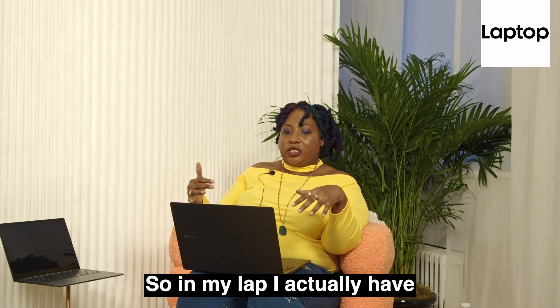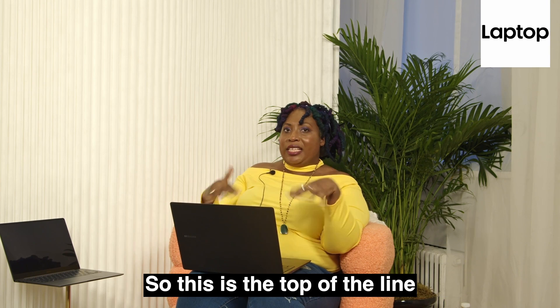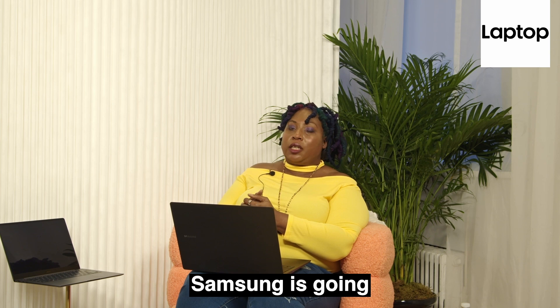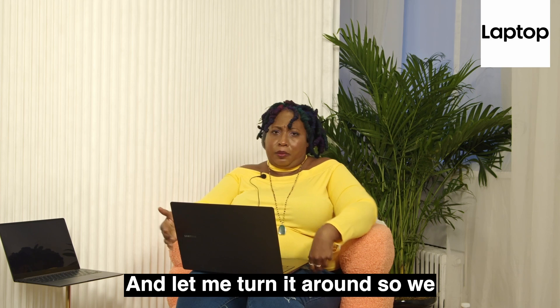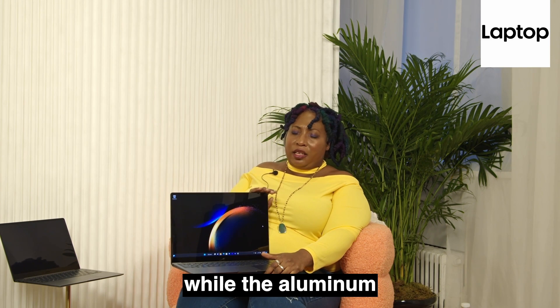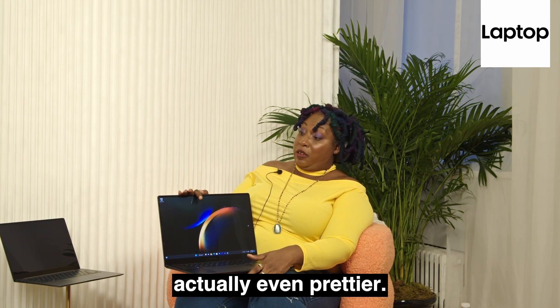So in my lap I actually have the Samsung Galaxy Book 3 Ultra. This is the top of the line, and I have to be frank — Samsung is going for Apple's neck. This is a 16-inch laptop, and let me turn it around so we can gaze at this lovely display. While the aluminum lid is actually lovely, the display is actually even prettier.